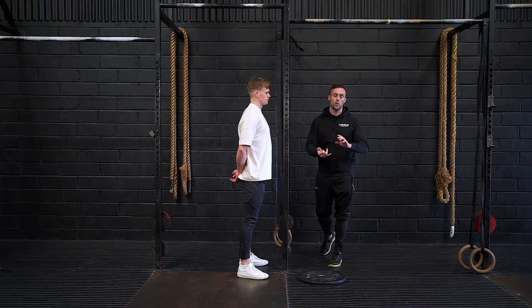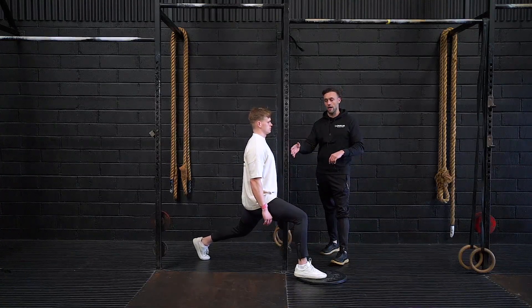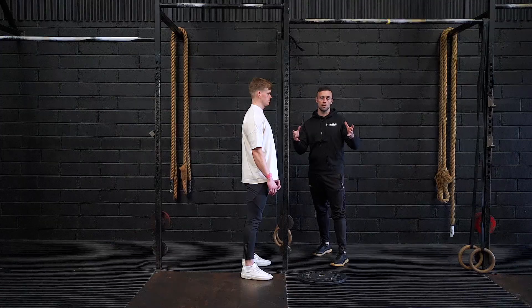What we encourage you to do in your weightlifting primers is two to three sets of three to five reps, just trying to dial in these positions before you move to a barbell. If you do so, we guarantee you're going to move way better in your split jerk in that session.